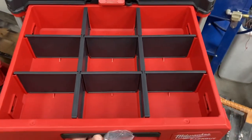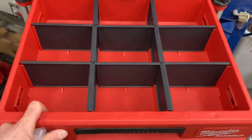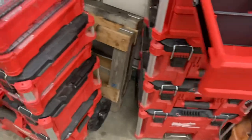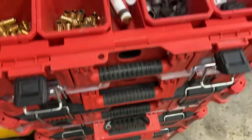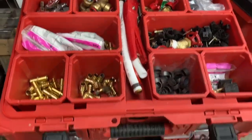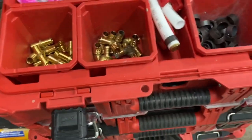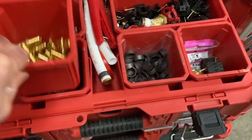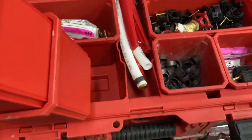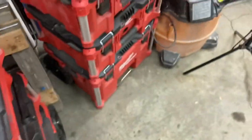That's what it looks like with the dividers in, and there's lots of room there. It's a 3x3 — 9 compartments — and that could probably replace a 10-compartment unit. I really do like the modularity of being able to bring out just what you need; if I only need two of these boxes, I can grab two, or just two types of screws.